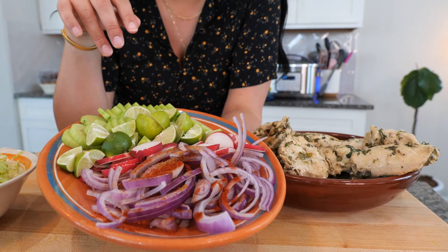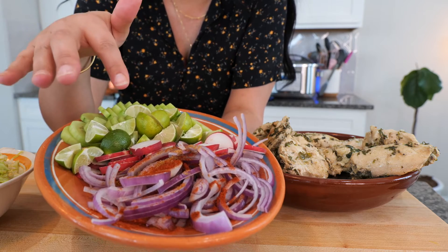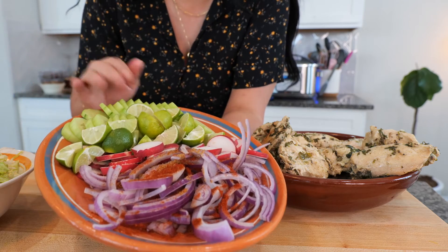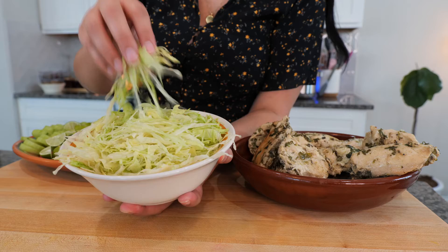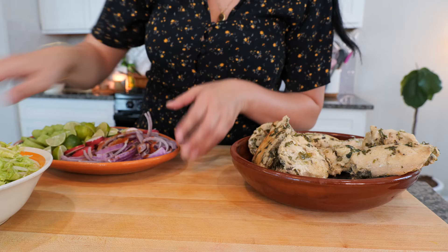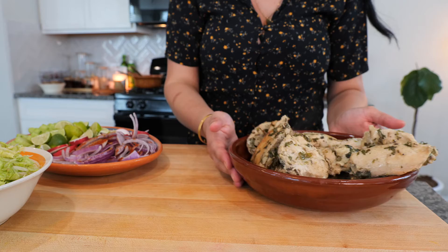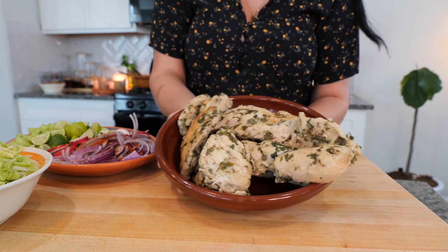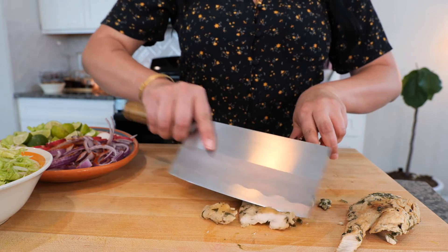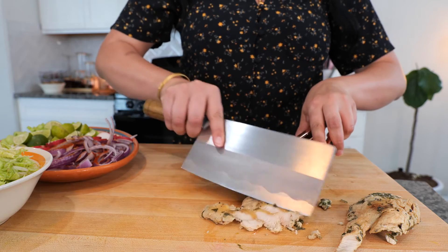Before I start chopping our chicken, let me go over what we have here. I have some purple onions with a little bit of ground cumin and paprika, red radishes, key limes, cucumber, freshly chopped iceberg lettuce, and our cooked salsa. For those of you that like a milder but yet hot salsa, that one's going to do it. And here we have our chicken — you can really just use your fork to separate it, but I want thin little slices. This is the look I'm going for.